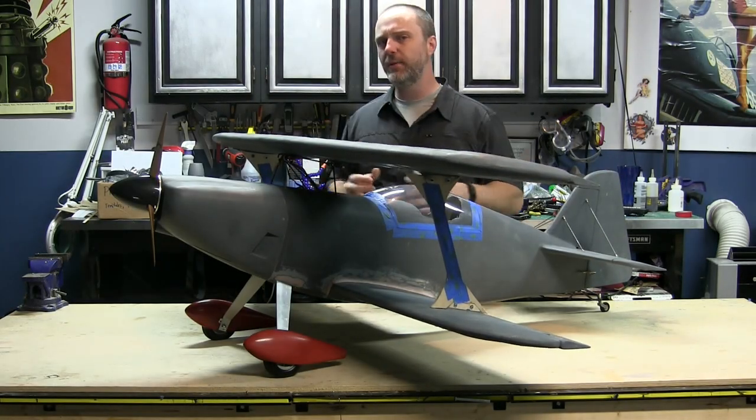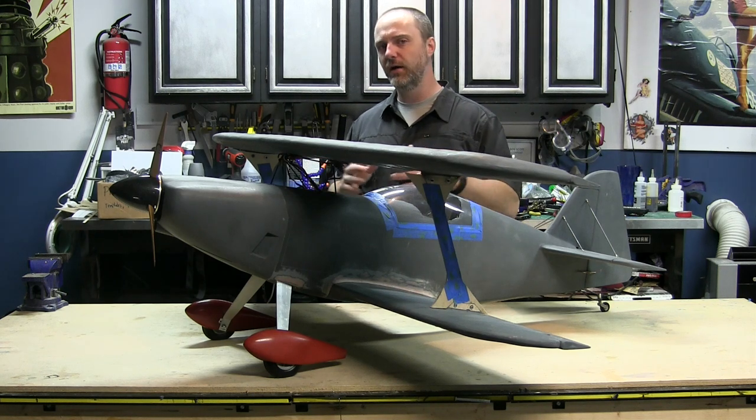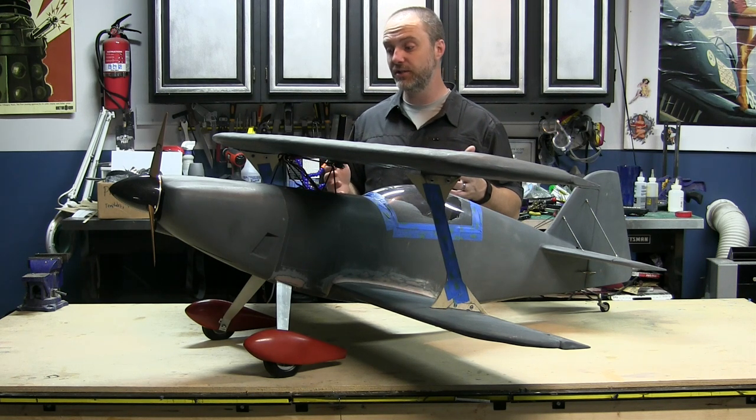Hey YouTube, Wim Racer here. This is the wrapped up Oracle Pitts Challenger 3 ready for maiden. This is the quarter scale model of the sport biplane flown by Shawn D. Tucker.